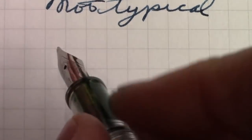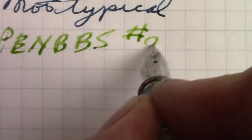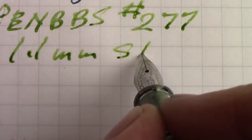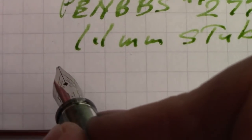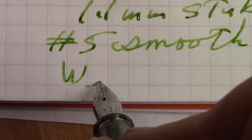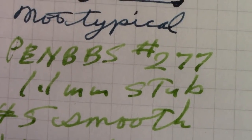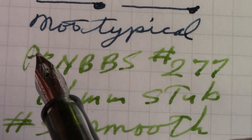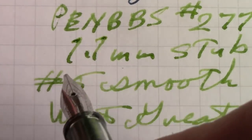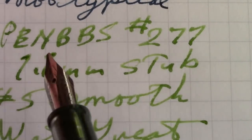Now for the fun nib. I have a number of these number 5 stub nibs, and they are all very, very smooth and wet — but a great writer. With this ink, I think it really works as a good combo. Writing over the camera sometimes you're off a little bit, but this is not as sensitive to angle as some sharper stubs might be, like the Lamy stubs that I have. For giving yourself a nice line, I really enjoy this nib.